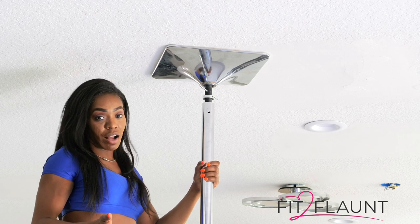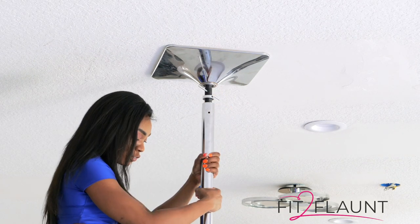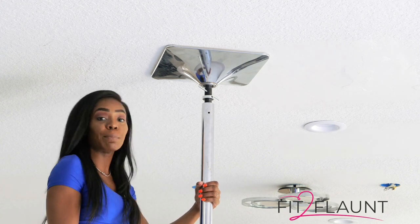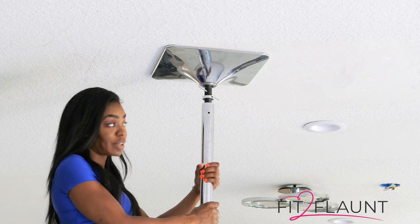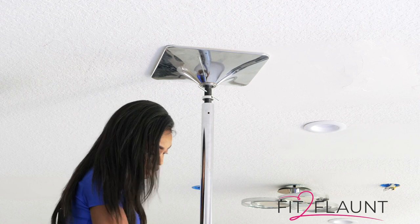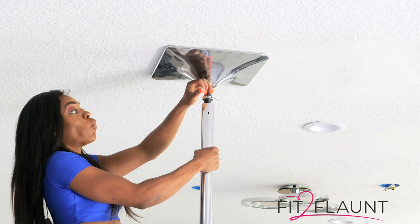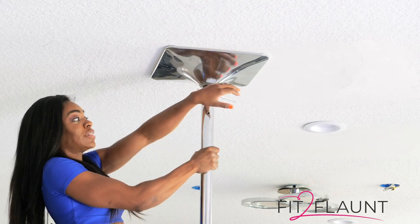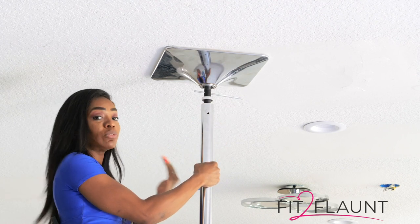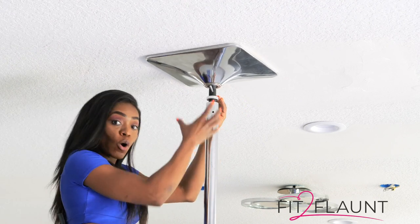Another issue you may come across is that when you are turning the adjustment rod, the whole pole starts moving — there starts to be a space between A-pole and B-pole, or B-pole and your extension. Don't worry, it's a super easy fix. Tighten the pole, get all the pieces back together, and then hold A-pole while you turn the adjustment rod to the left. That way your pole does not move at all, making it very easy to turn the adjustment rod.